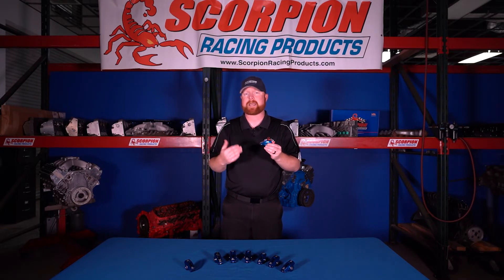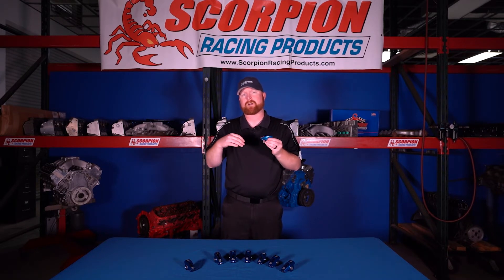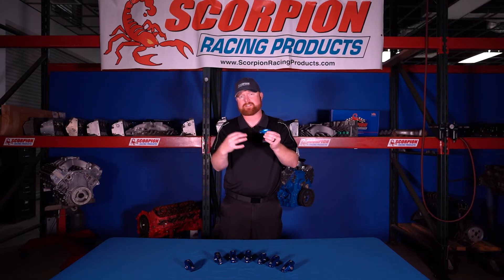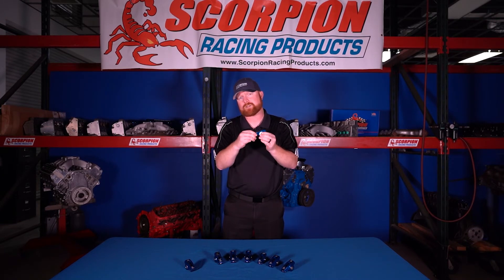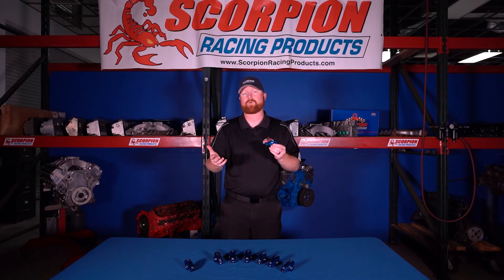On the intake side it's not as bad because you're letting fuel and air into the engine, but on the exhaust side the combustion process is already complete and you have a lot of pressure in the cylinder. You're trying to open the valve against too much pressure, and we've seen as little as two to four degrees make all the difference in keeping the valve train happy for long periods of time.